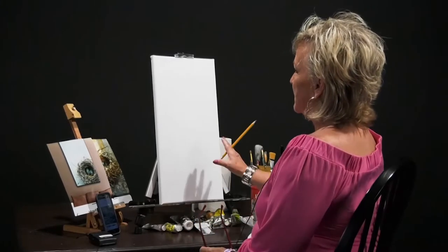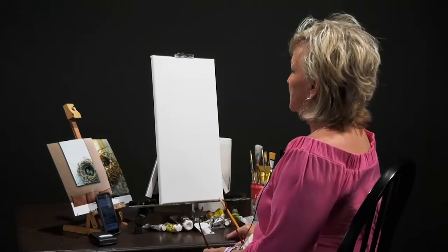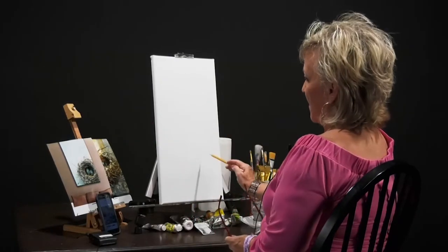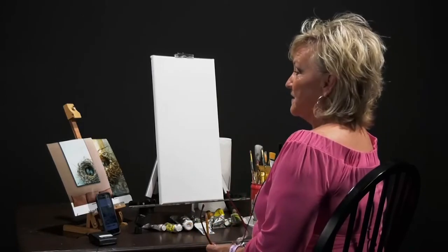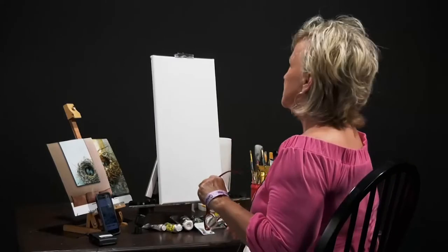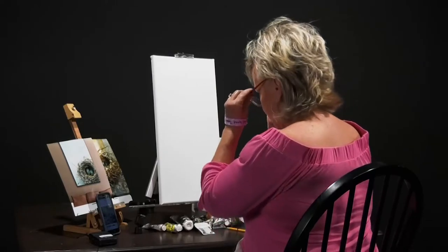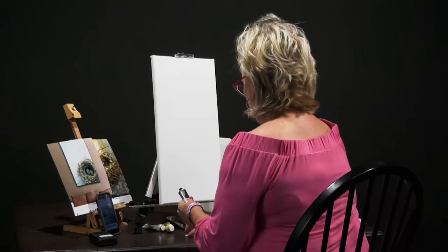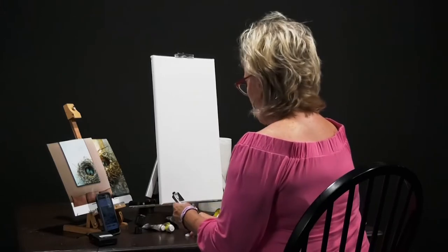I want it to look kind of contemporary, so I did a long, narrow canvas. I haven't sketched or anything, so we're going to start from square one. It's going to look like you bought this canvas and a bird came and just built a nest right here in the corner — and that's how it's supposed to hang and look. If it gets boring, I may add a little bird sticking its head up. This is just a plain gessoed canvas, and I'm going to start my background with a light blue, making it kind of thick.